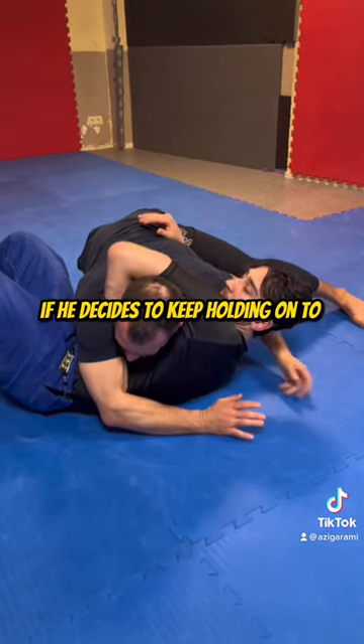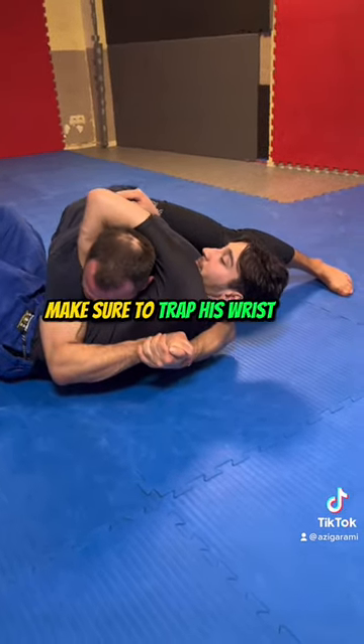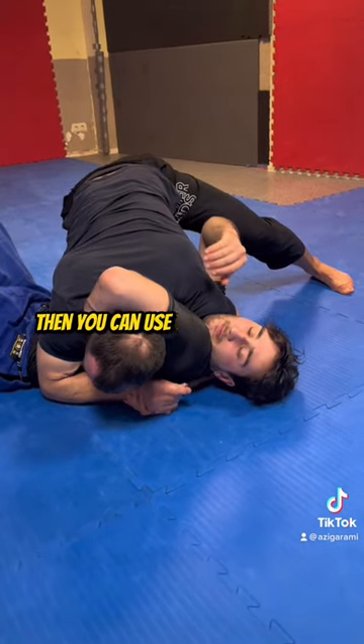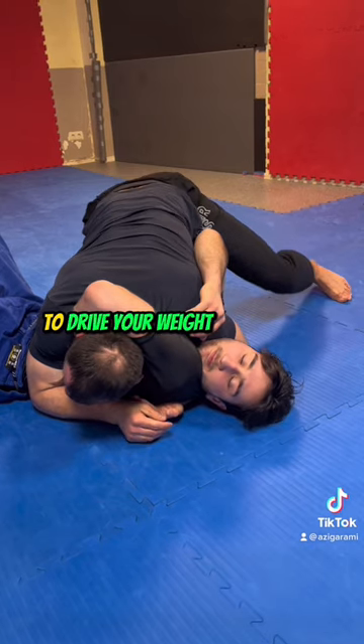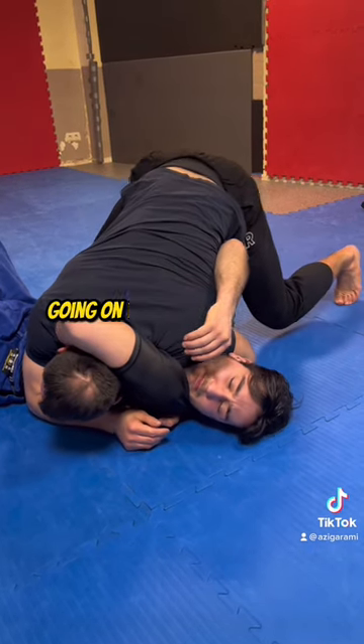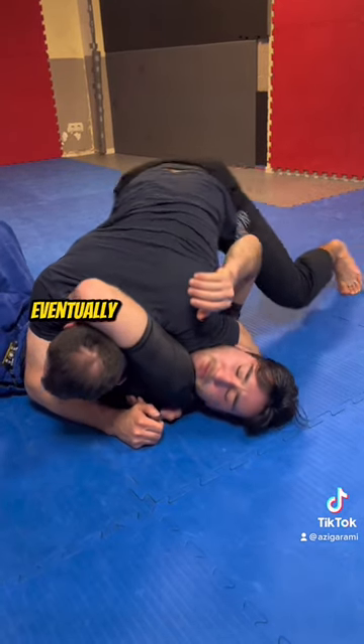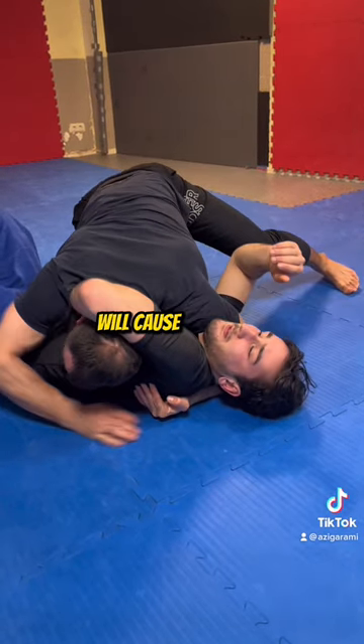If he decides to keep holding onto the guillotine, make sure to trap his wrist with your right shoulder and connect your hands. Then, you can use your left shoulder to drive your weight into his neck. Going on your toes and shifting your hips will put even more pressure onto him. Eventually, having all that weight on his neck will cause it to tap.